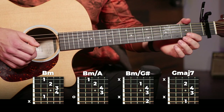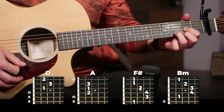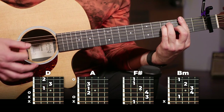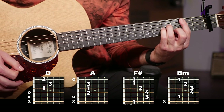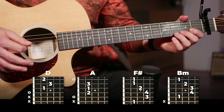Now we're up to eight chords. Our next four are going to be D, A, F sharp, and B minor. You get the idea by now — it's just played on that same strumming pattern on each chord.